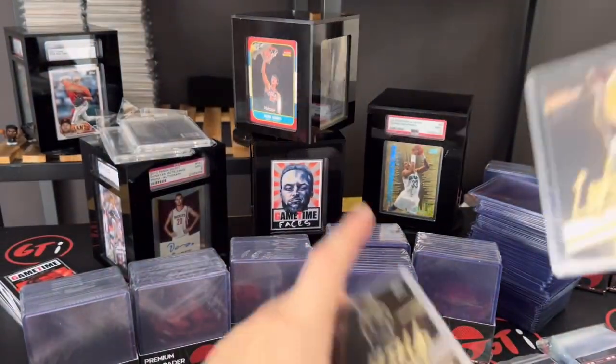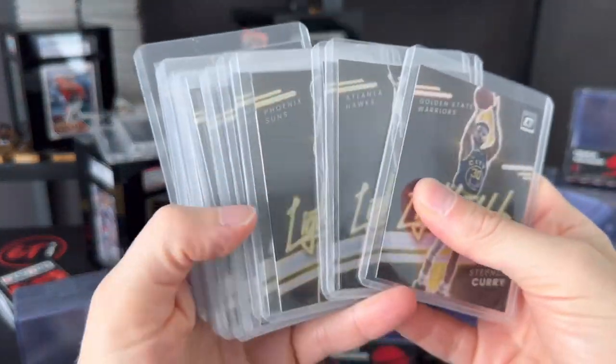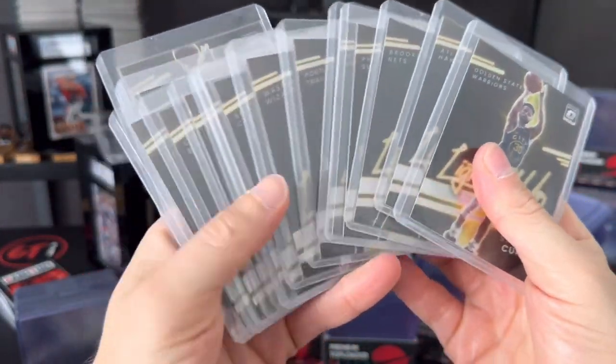I just got this set in from a friend — he gifted me the whole 'Light It Up' set, which is kind of cool. I'm going to switch out these top loaders right here.